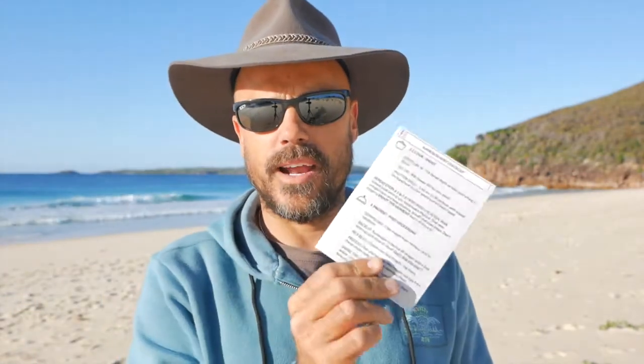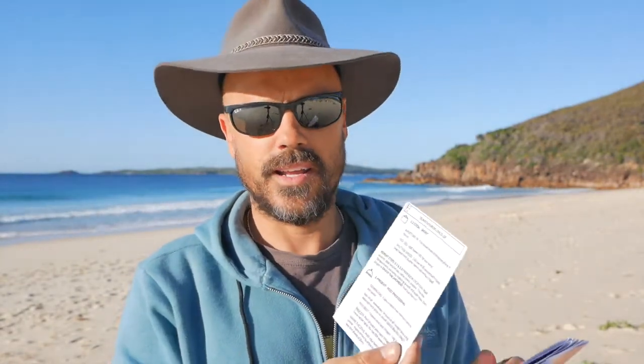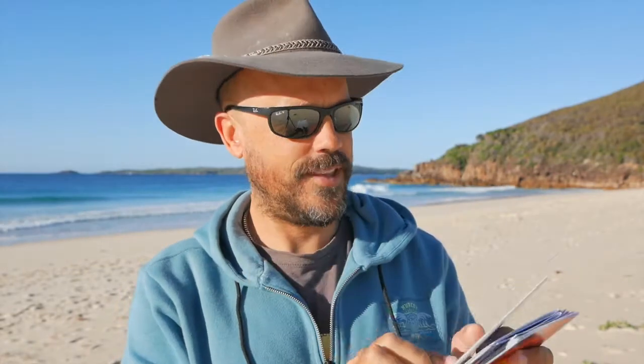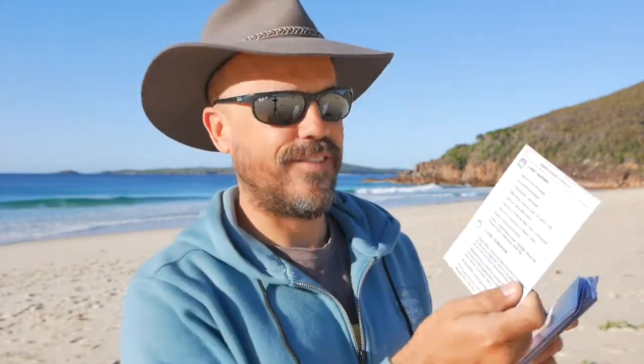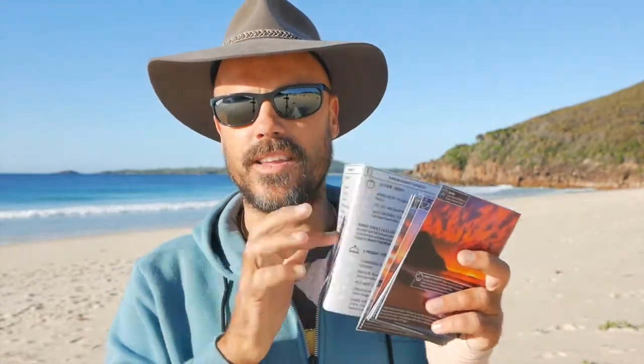One more thing guys: make sure you also download and print the checklist — the sunrise and sunset checklist — because it's awesome. I use it every time I go and photograph a sunrise and sunset landscape, and you can also just print it as a 6x9 like this and then you can fold it.